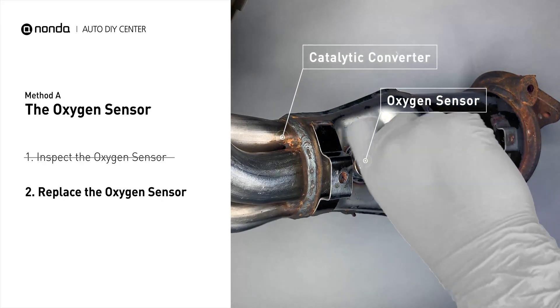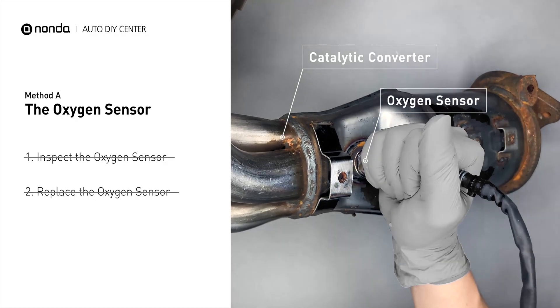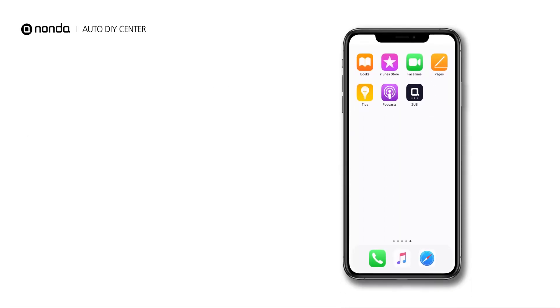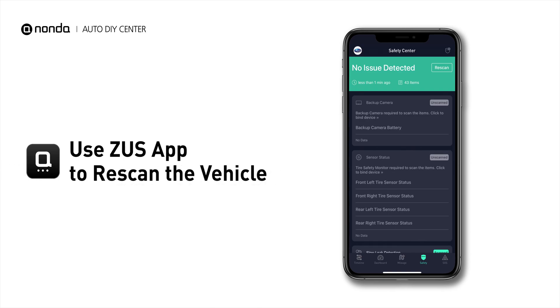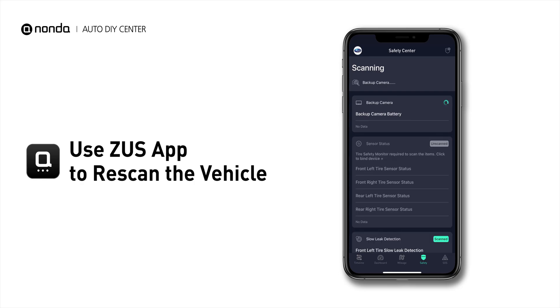If there is no damage found on the oxygen sensor, you would need to take your car to consult professional mechanics. Here is one of the most practical solutions to fix the P0167 error code. After the repair, you can now use the Zeus app to clear the error code, and tap the rescan button one more time to make sure everything is fine with your vehicle.